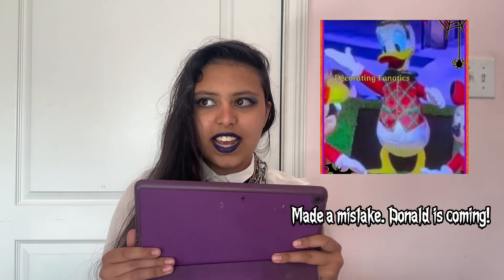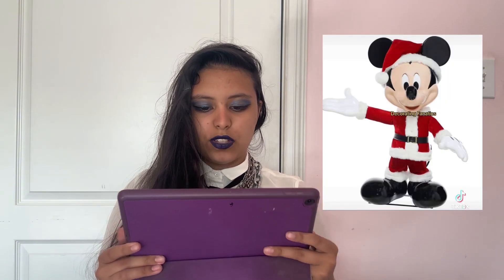Next we have Mickey Mouse — I think this is a returning prop from last year. He's cute; I'm pretty sure he's about four feet tall, which is how I imagine Mickey Mouse. I'm pretty sure he moves and sings. I also saw something about a Minnie Mouse, and I'm really happy that we have both Mickey and Minnie now. This is a great option for people who aren't into the creepy Christmas thing — it's super cute and great for any Disney fan.